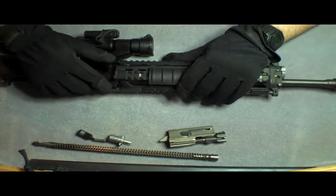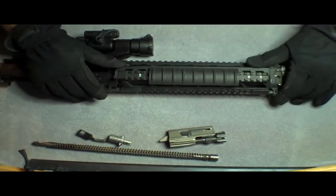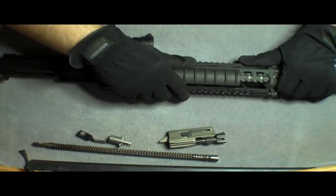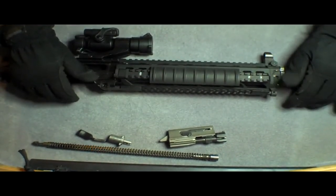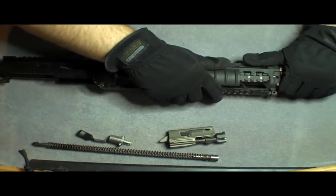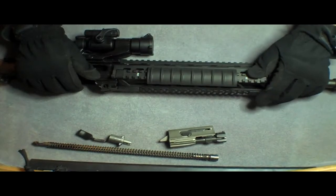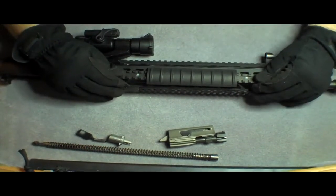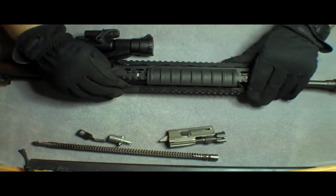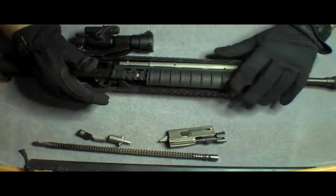Once you put the pin back in, it locks it back into place. The main idea is to get the lower handguard to slide back like that. Once that slides back, it gives you enough room to free the barrel shroud there at the top.